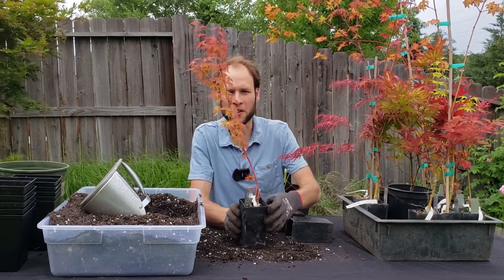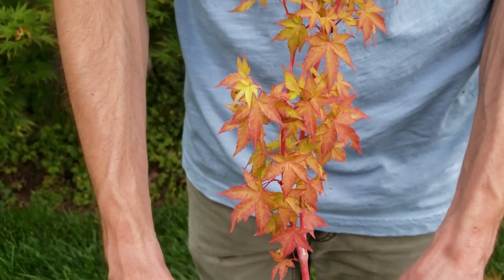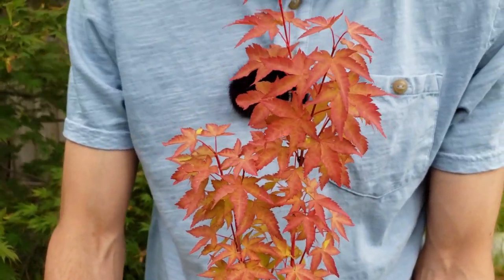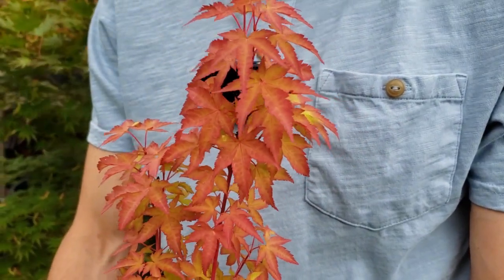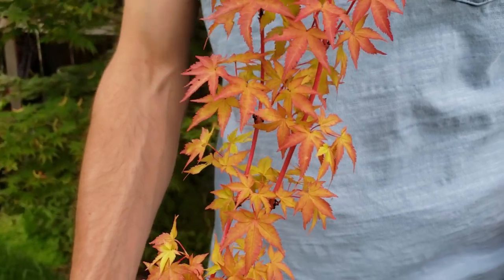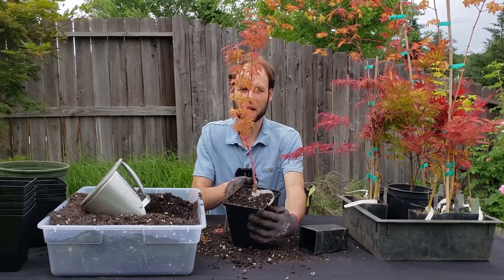This one is called Winter Flame. It has a nice coral bark color, and it also has green and red leaves — so it's a stunning tree both in the summer and in winter with that coral bark interest. I'm going to go ahead and put that in one of the same size pots. There's the Winter Flame in its new pot.